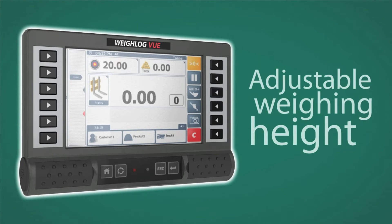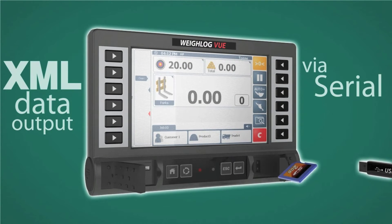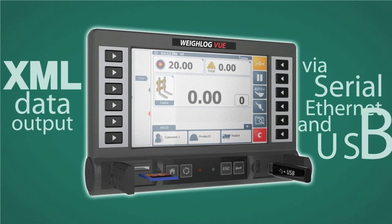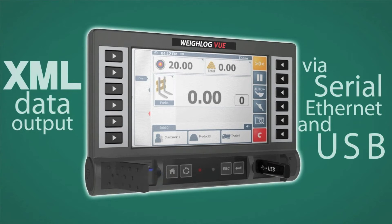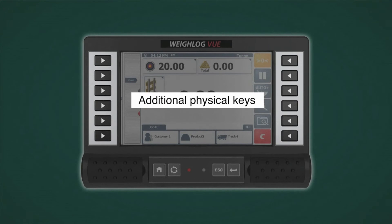Couple that with data collection in XML format from the SD card, USB port, and other wireless options. And for those who would rather press a button, keys have been added to further enhance the ease of operation.